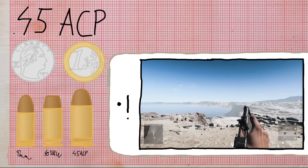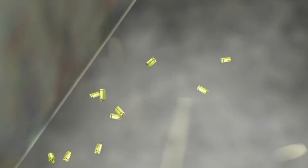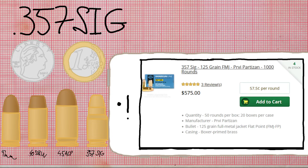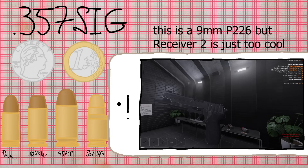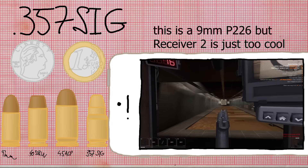Being our first bottlenecked cartridge — even though it spits out non-bottlenecked casings — the .357 SIG was designed by SIG Sauer and Federal Premium in 1994. It's not very popular and can be up to twice as expensive as 9mm. Name-wise, it's not to be confused with .357 Magnum, as they only share the bullet diameter of .357 inches or 9mm. In-game it's only used by the P228. Funnily enough, real P228s are only chambered in 9mm, and .357 SIG is only available for its full-length parent, the P226.